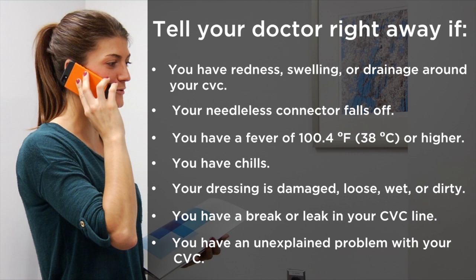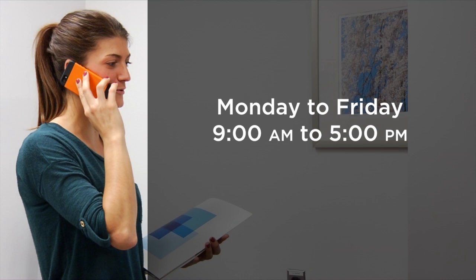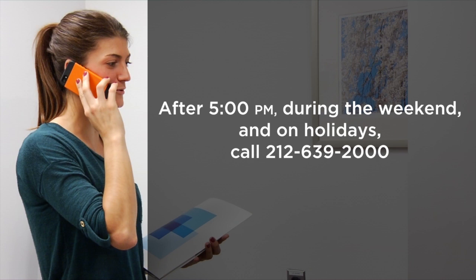If you're in the hospital, use your call button to tell your nurse. If you're not in the hospital, call your doctor's office to tell them. You can reach them Monday through Friday from 9 a.m. to 5 p.m. at the numbers they gave you.